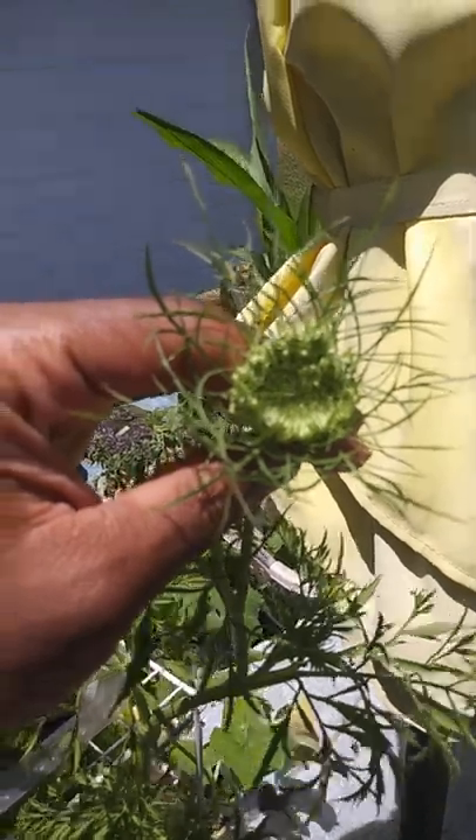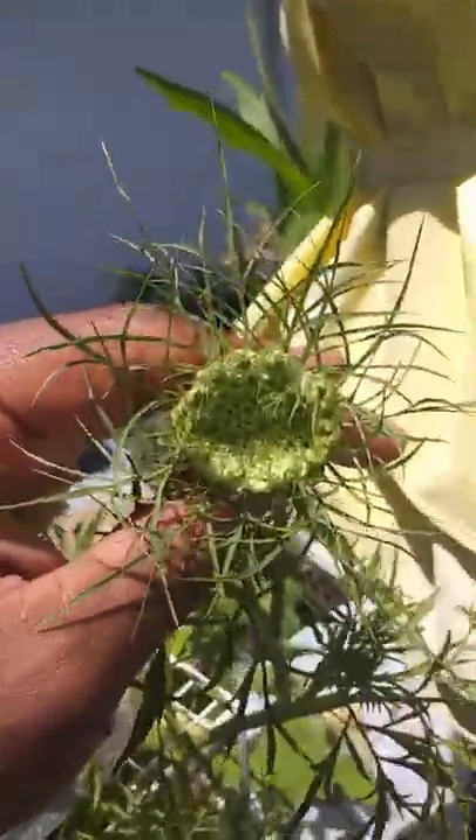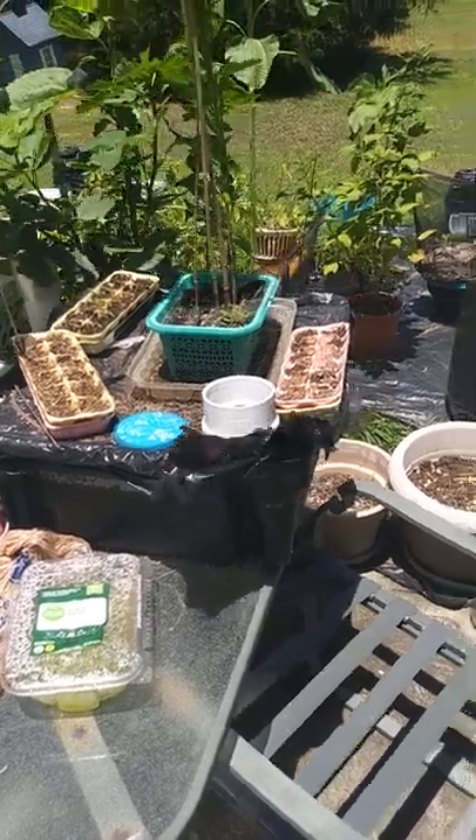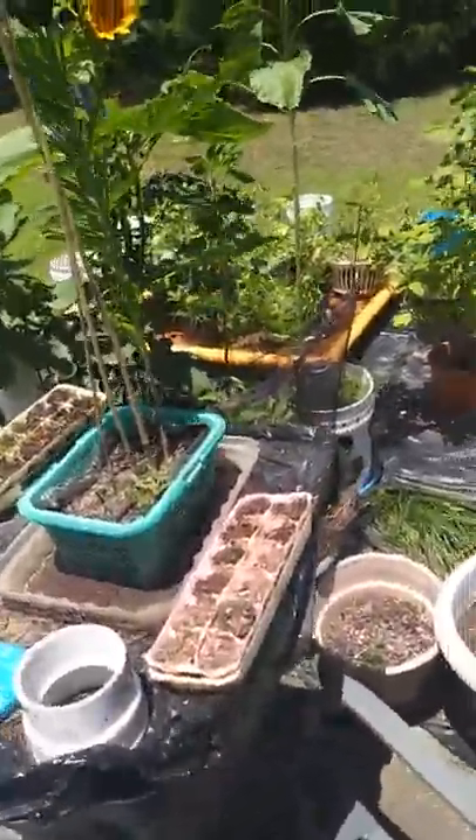The water dries up real quick with the air humidity. This one here hasn't blossomed yet — still waiting on it to blossom.